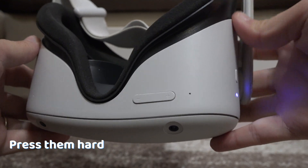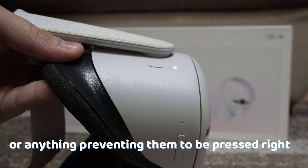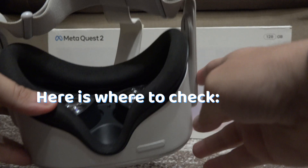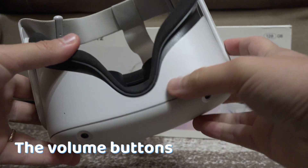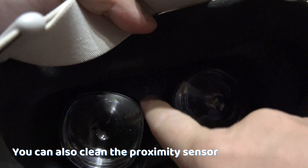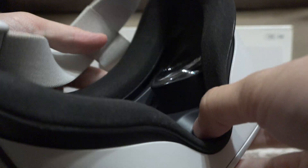Check the buttons — press them hard and see if there is debris or anything that prevents them from being pressed correctly. Here is where you can check: the volume buttons, the power button itself, the lenses. You can also clean the proximity sensor, which is here, with a microfiber cloth.